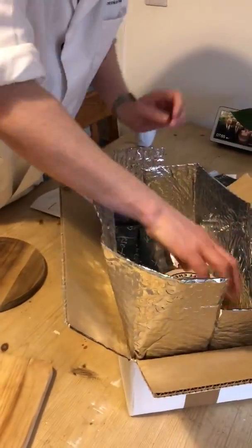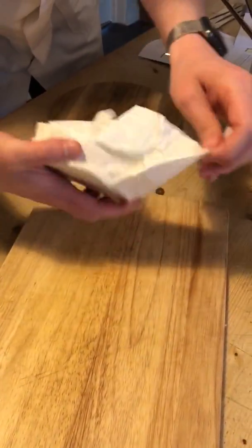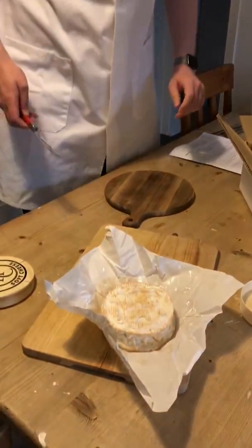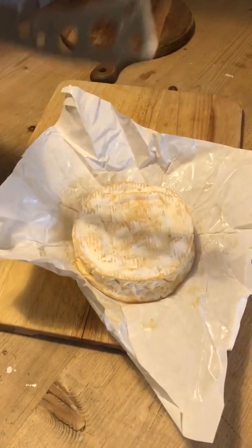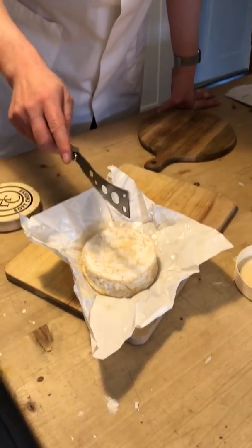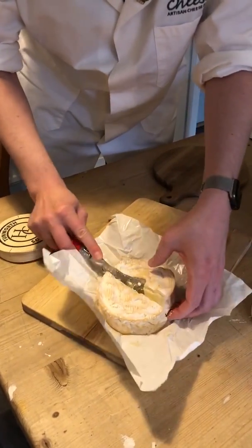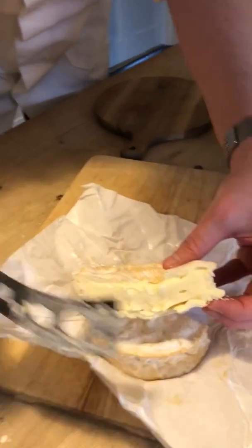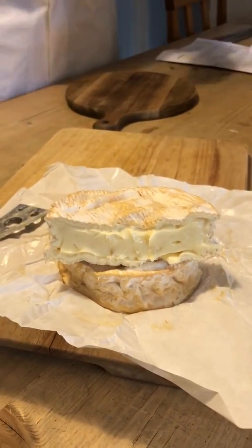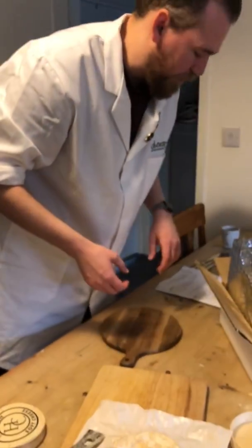We begin with our first cheese, which is Tunworth, made by Stacey Hedges in Hampshire. It's known as one of the best Camemberts in the world, as said by Raymond Blanc — a French person saying that. It's unpasteurised. You can bake this at 180 degrees for 10 to 15 minutes with some crusty bread, or have it as normal cheese. This has been out for a little while and already has a really nice paste. The flavours are mainly the typical Camembert flavours — cabbage-y, vegetal — and the texture is very unctuous.